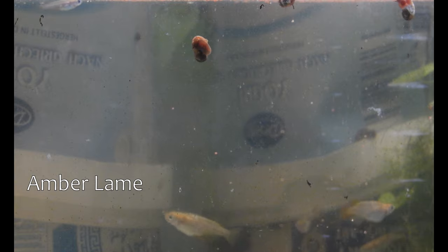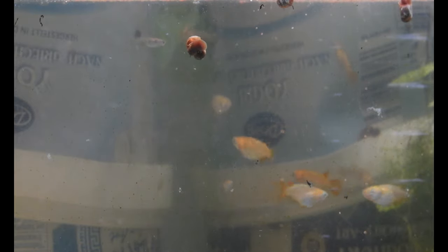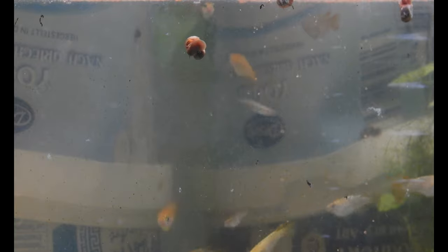Those are some 2nd and 3rd generation Japanese rice fish, mostly of Amber Lame heritage. I took them inside for the winter into an old aquarium, which I'm also using to cultivate some snails as food for my glowworms — more on that later — but this setup also has the function of raising my latest chili pepper cross.